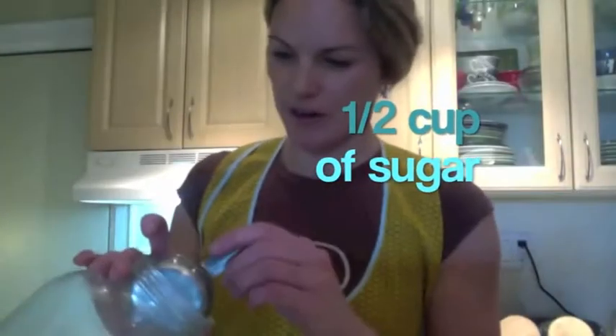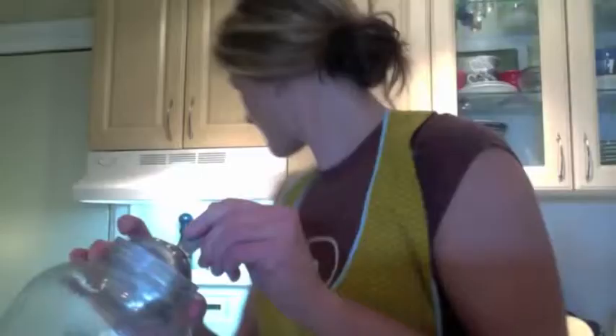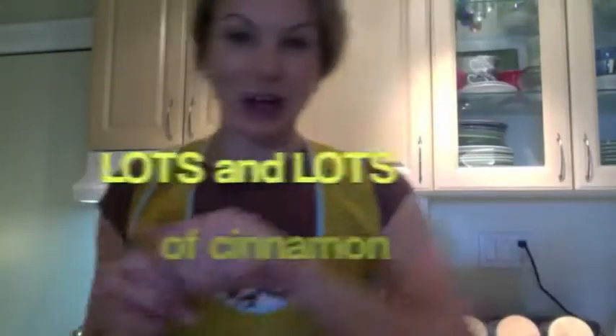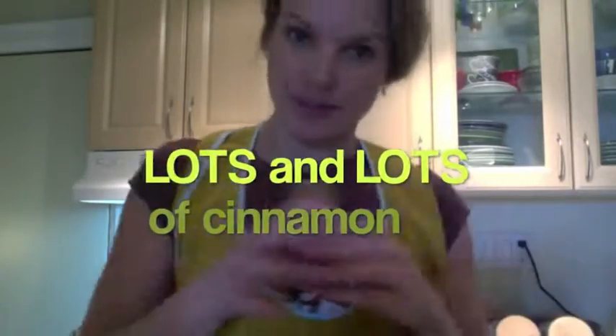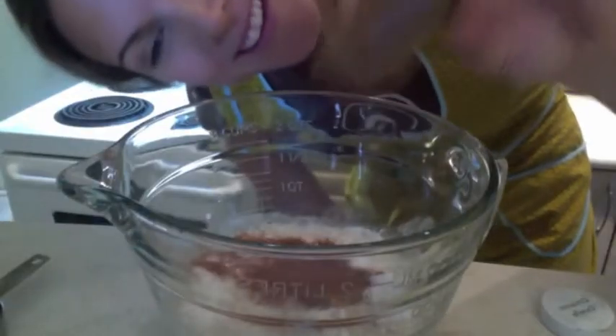Half cup of sugar. It's very snazzy. One egg. And lots and lots of cinnamon — a ton of cinnamon. I'm still not done yet.